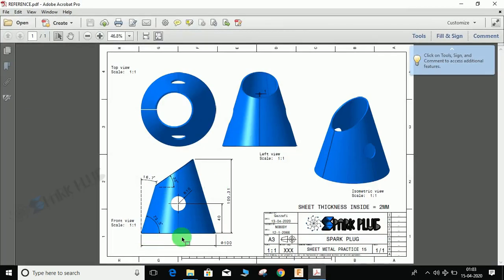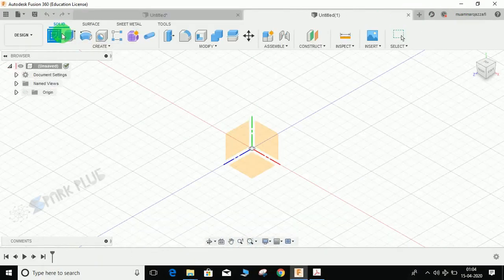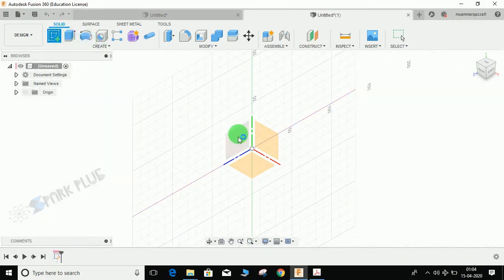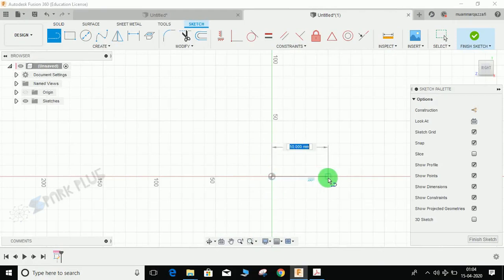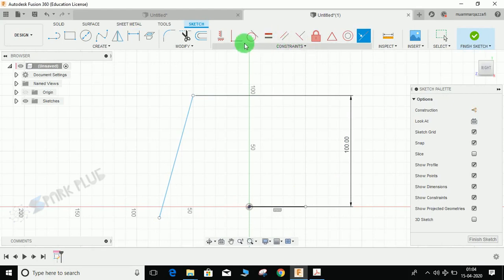Let's start by making the cone. The lower diameter, as you can see, is 100mm. The upper diameter is not given, but the height and the angle are given, so I'm going to use those to make the cone. Switch to the sketch workspace and use the revolve command. Draw a horizontal line and a vertical line. Then go to dimension — the height of the cone is 100mm — and make it coincident.